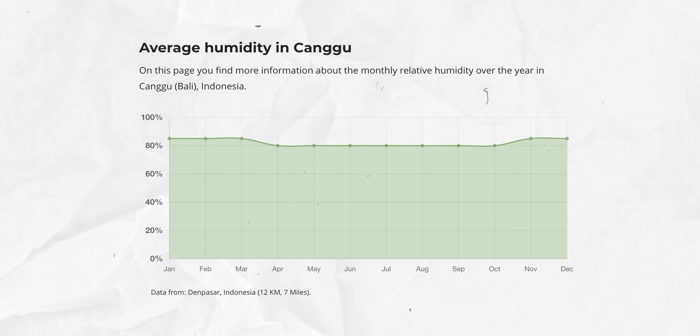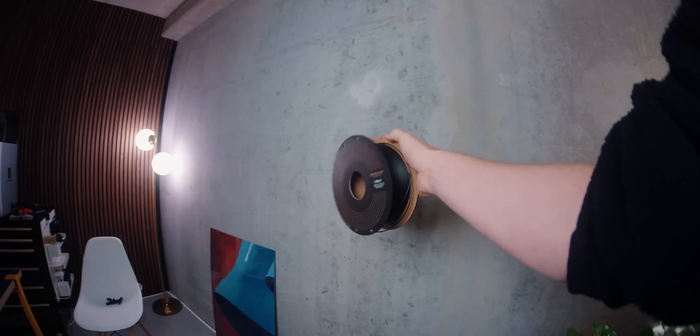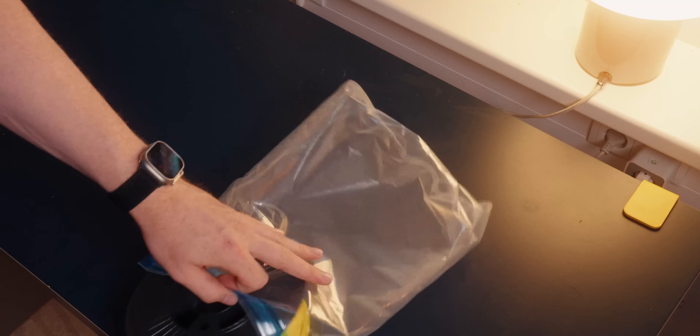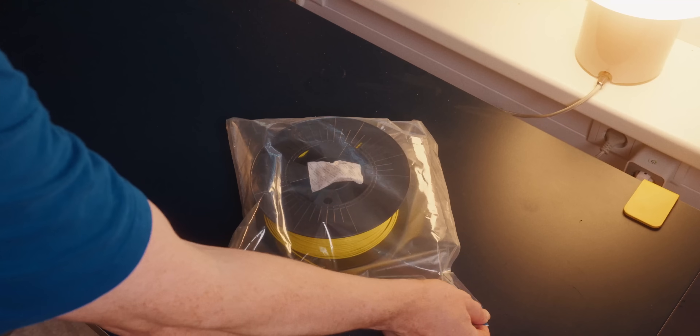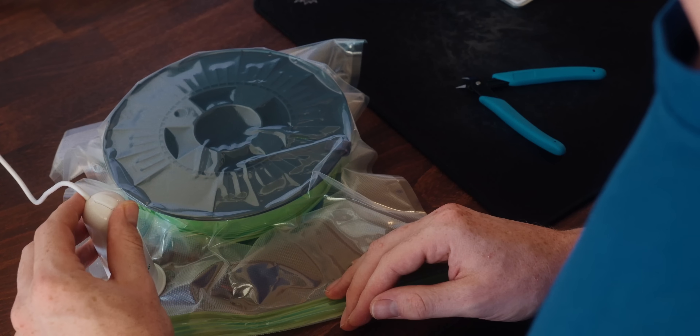I'm in Bali right now and my PLA has been sitting around with no problems even though the humidity here is through the roof. But there are other filaments you have to worry way more about. Things like TPU, PETG, or nylon especially are super hygroscopic — they love water and draw it in like crazy. When you're not using those filaments you should always have them in a sealed bag, ideally with some silica gel and use a vacuum pump to take all the air out. Under these conditions you can really store these for long times.